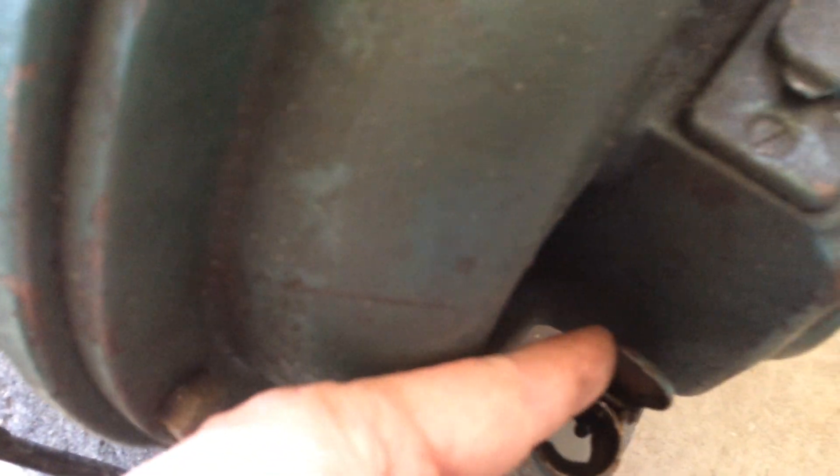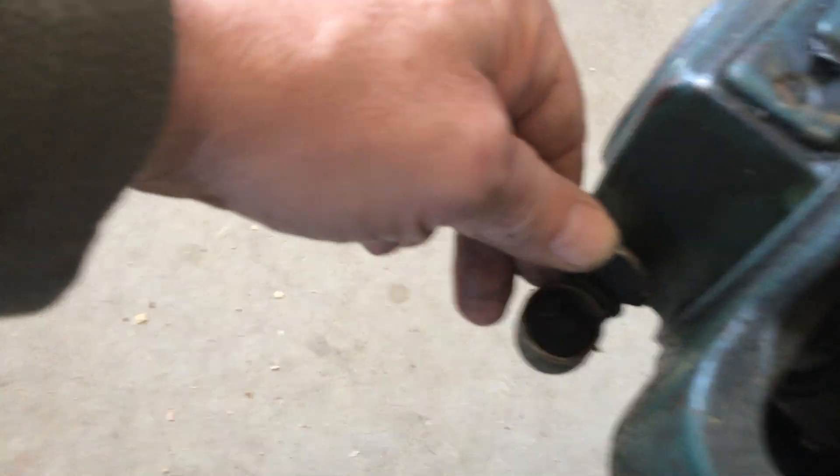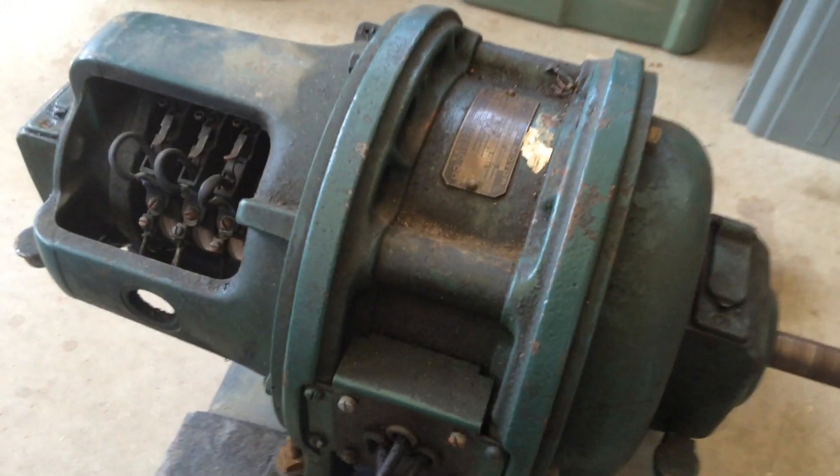It's in excellent condition. I don't think you'd ever wear those bearings out, as long as you keep the oil in them. The design, I think, is incredible.